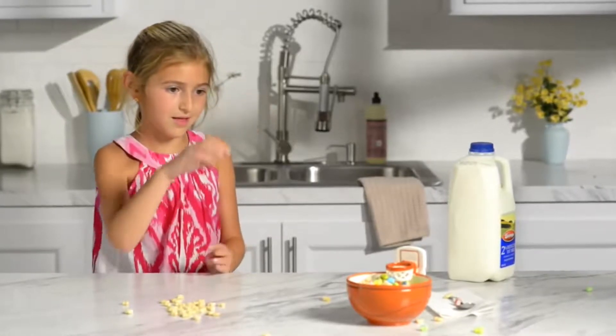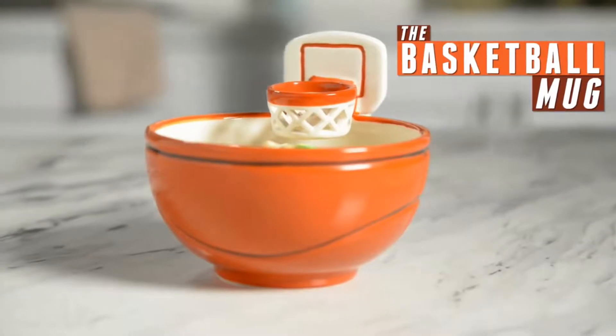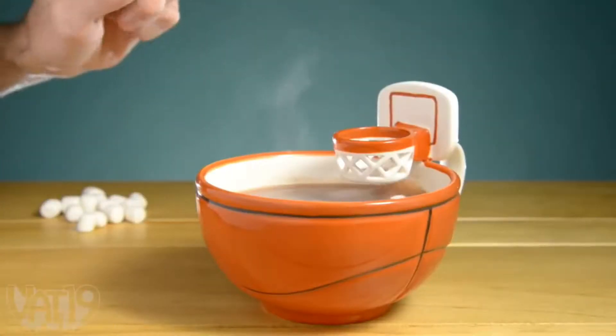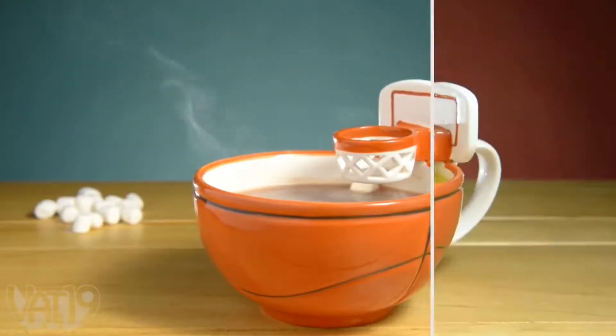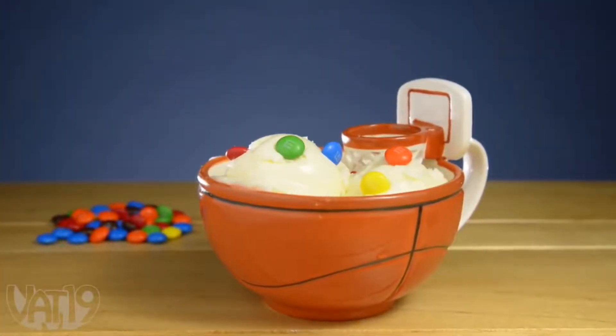Bring a game of hoops to the table with the basketball mug — a 16-ounce cup with an integrated basketball hoop. Lob marshmallows into your hot cocoa, launch crackers into soup, or lay up some toppings at the buzzer before your ice cream melts.